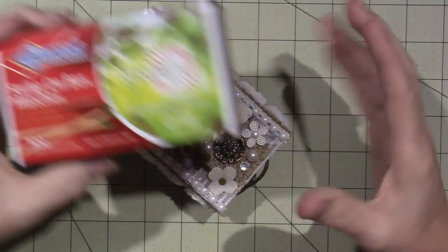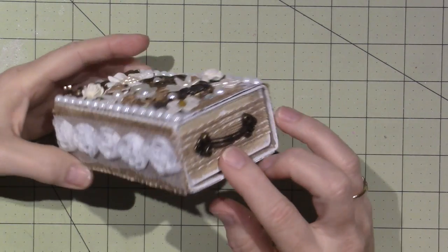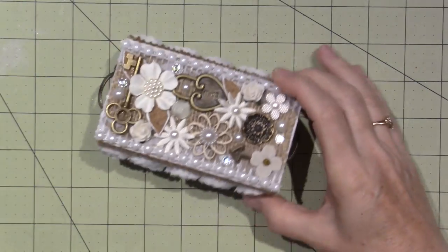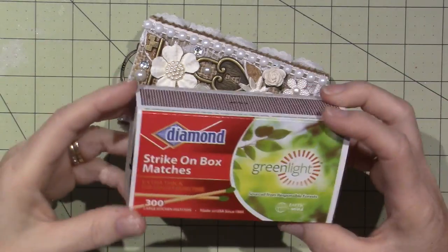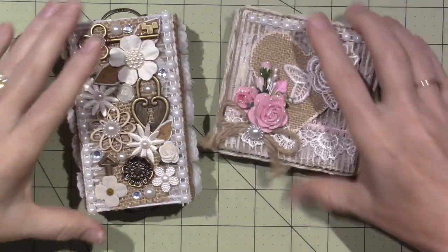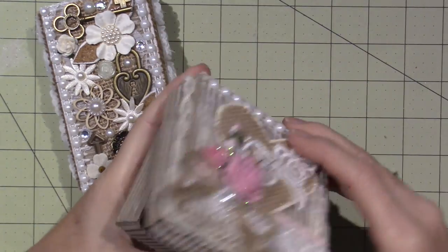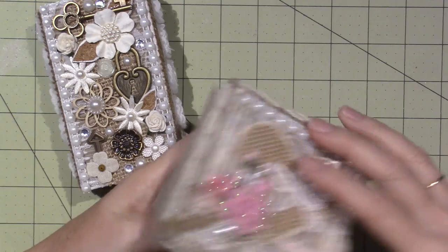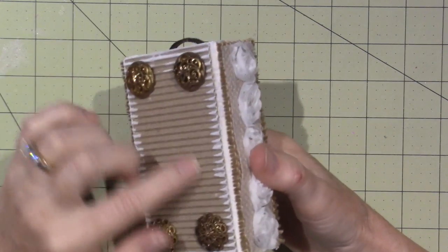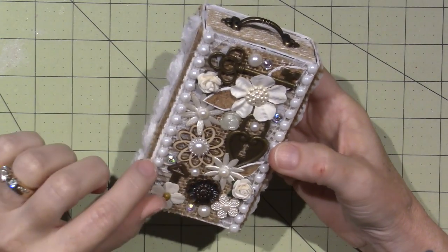I actually filmed the matchbox but it was all over the place because I didn't know what I was going to do. I ended up putting these handles on the ends which I love, and I have several of these already made. You can cover them with paper, paint them, or do pretty much anything — decoupage, whatever. I was basically inspired by this corrugated card pizza box. I have a bunch of inchies in here — a lot of my mixed media ones.